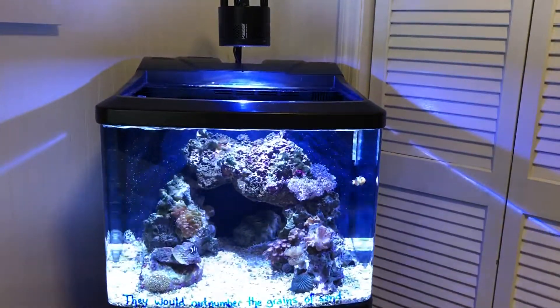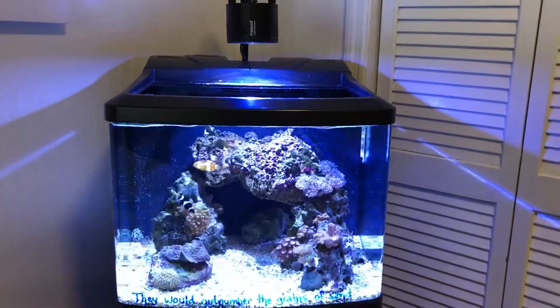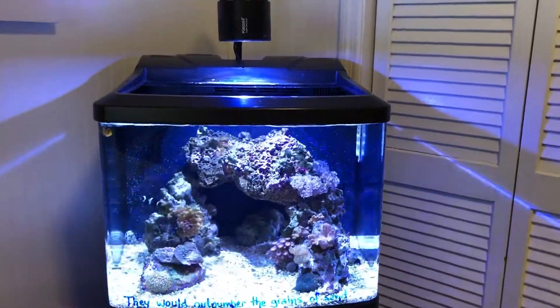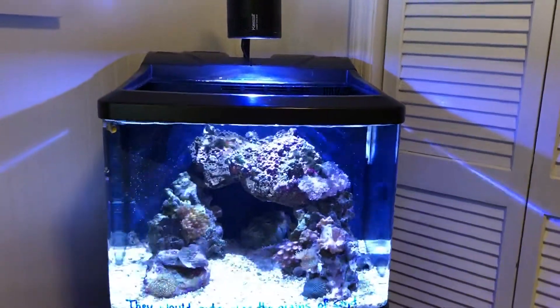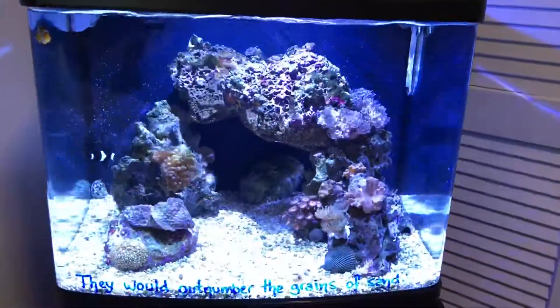Hey everyone, it's been a while since I did an update on my tank. I now have the BioCube HQI and I'm running the Kessil tuna blue light, and man, let me tell you, since I added that light and switched it up, I'm getting so much better results with my coral.